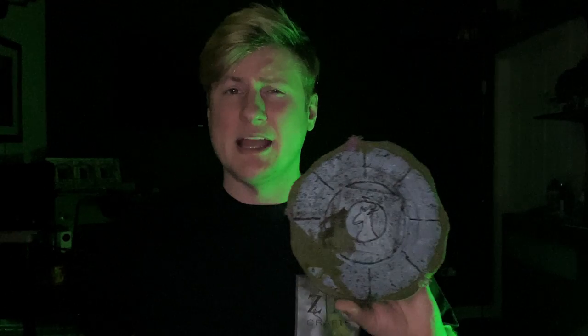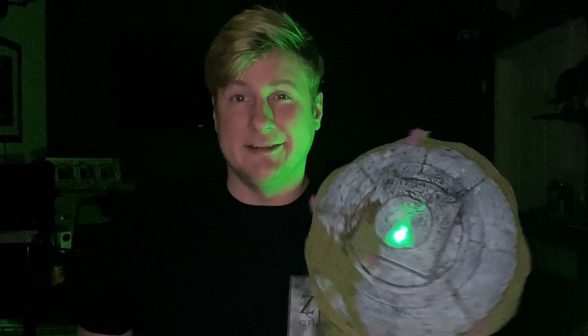This is my first official build video, so instead of showing you tips and tricks I'm going to take some of the tips I've shown you and apply them to a build. This one I made a while ago and was heavily inspired by Baldur's Gate 3 — specifically the druid part of the game. My take on it was that it actually glows, so there's an LED in it that makes it glow green.